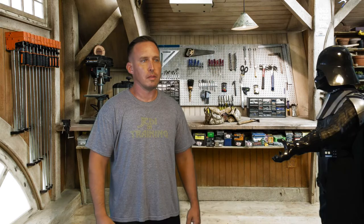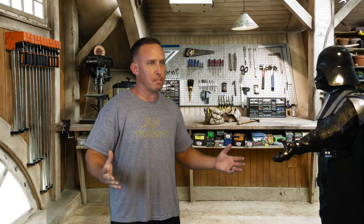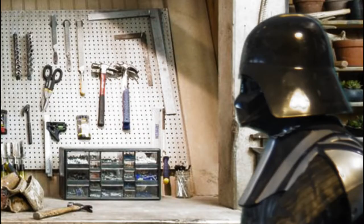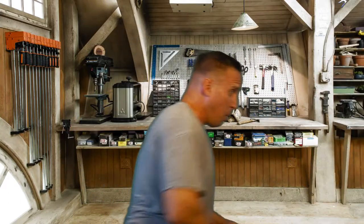Hey guys, Mike Drober here with 10th Legion Pictures, and today... I told you I ain't interested in any of that Sith crap. I find your lack of faith disturbing. Your powers are weak, old man. Told you not to come around here! Don't come down here! We ready now?